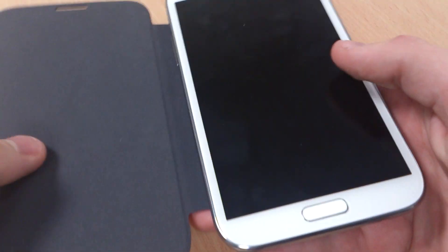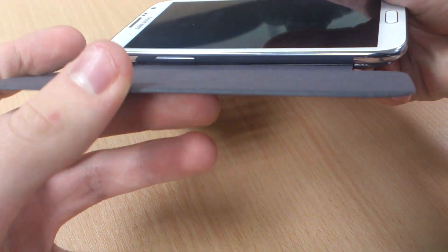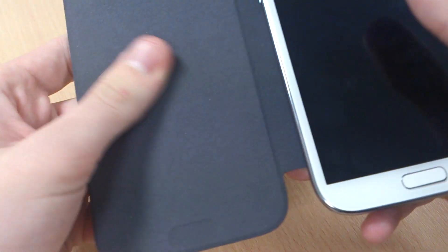The front cover is really high quality — it's quite thick, as you'll see, so it'll give really good protection, and it's got a microfibre interior.